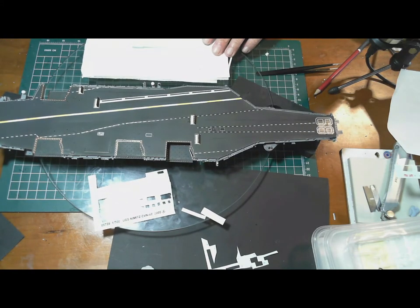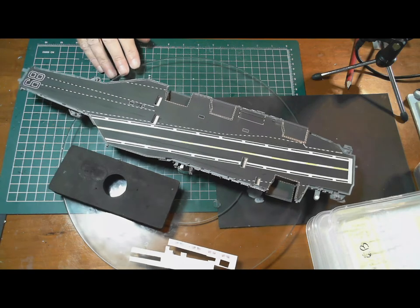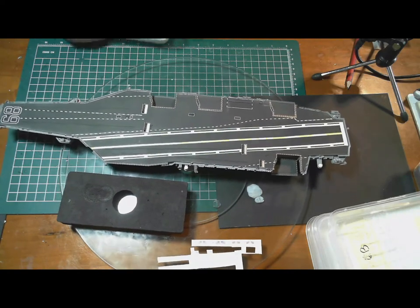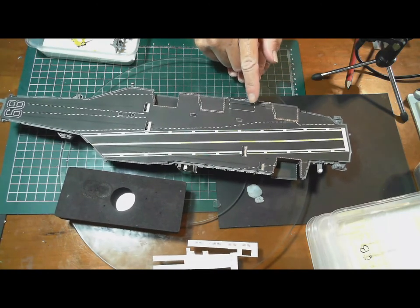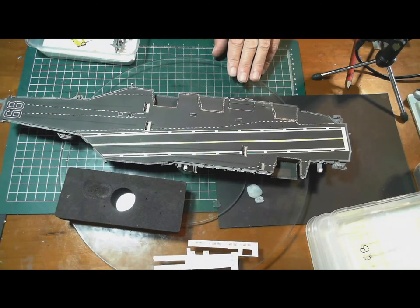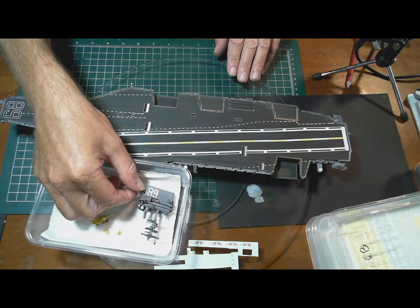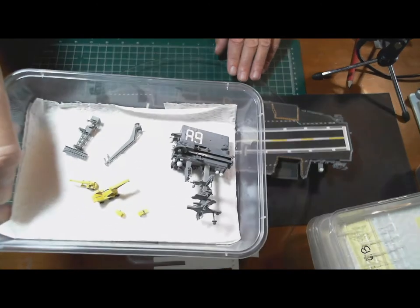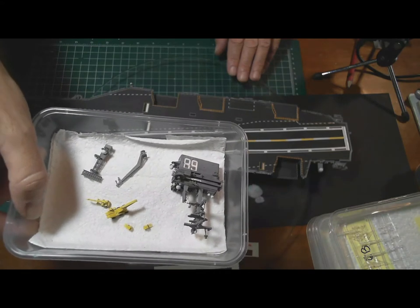Welcome back. The decals on the flight deck are all complete now — they've come up quite nicely, couldn't be much happier. They all went on really nicely. There was some extra bare area so I added a little line around where the island is. I've also done the island itself — the 68 and the other bits on there. They're all completely finished and set to go on when the time's right.